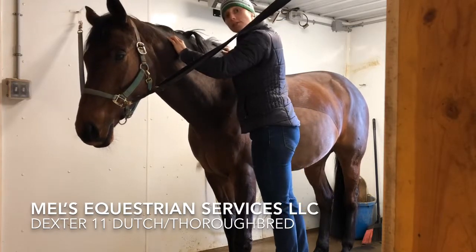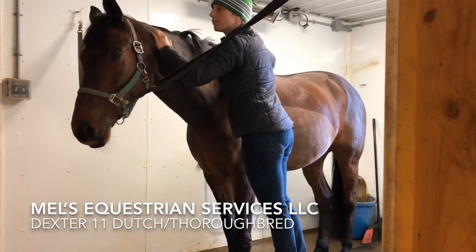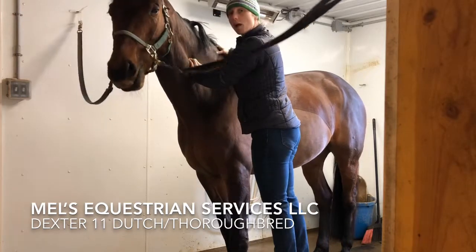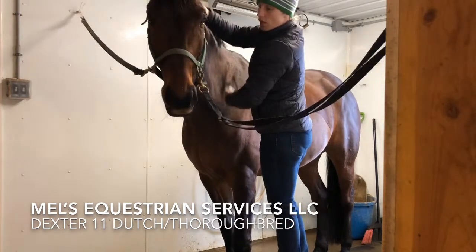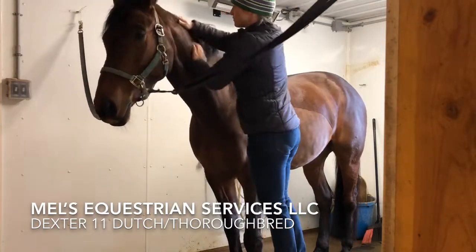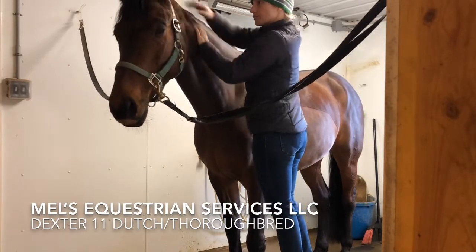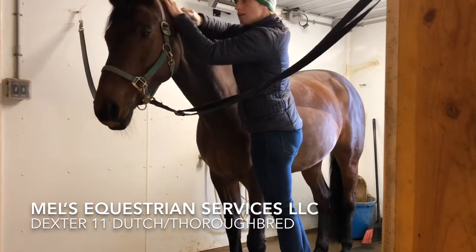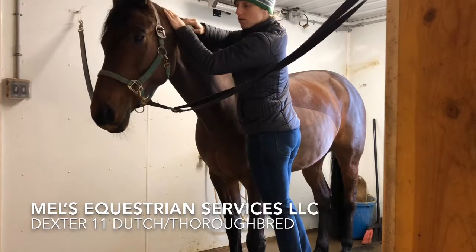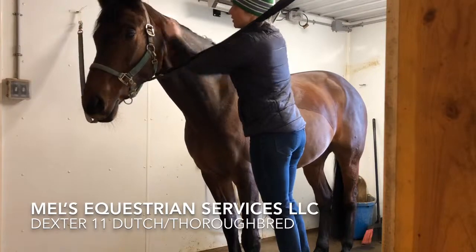He's about third level dressage and working on getting his changes less green — a little bit more confident in them. So definitely tight muscles up in his neck, so we're just going to work on those. Let's get some relaxation going and the blood flowing.